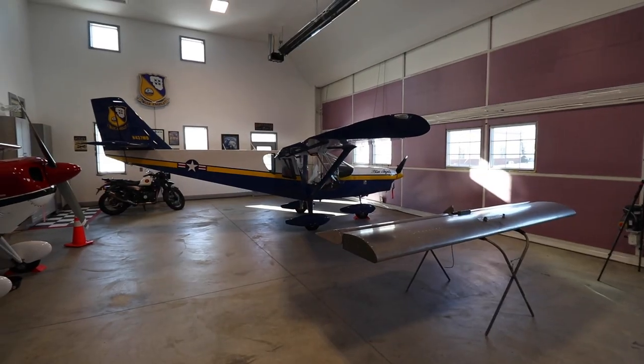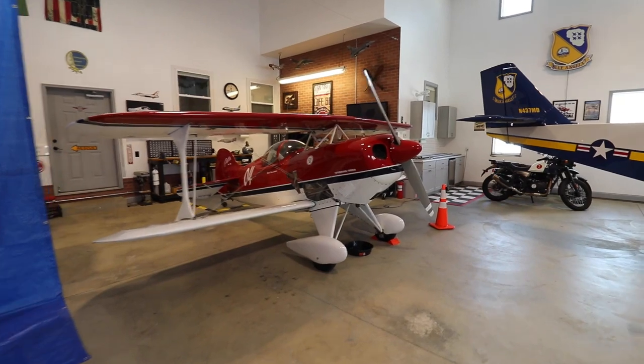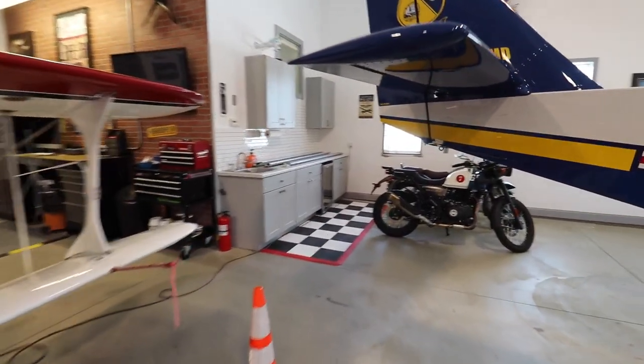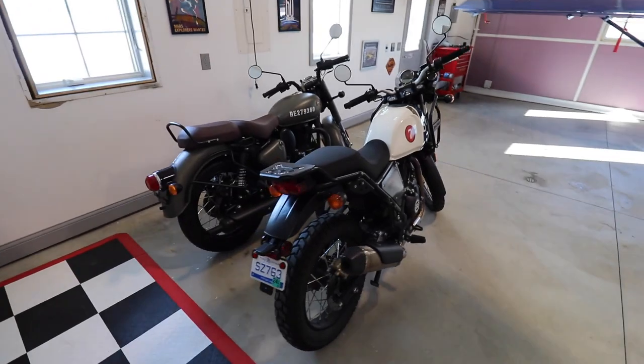Now, on this side of the hangar, I have the cruiser over in that corner. I have moved the pits back to this corner, and there's still room to walk around. I moved the two motorcycles from the garage over to the hangar — for one, because it's a little bit warmer in here, but it gets them out of the garage.